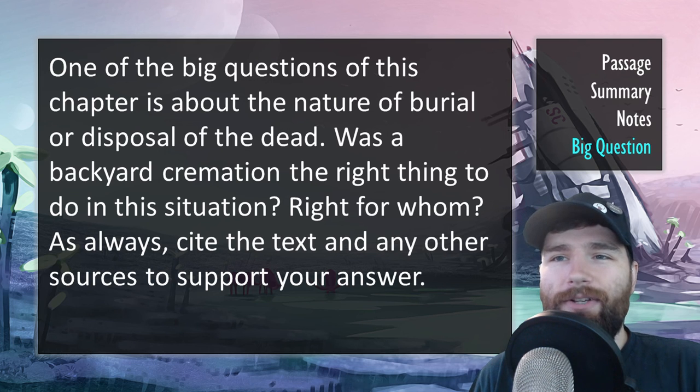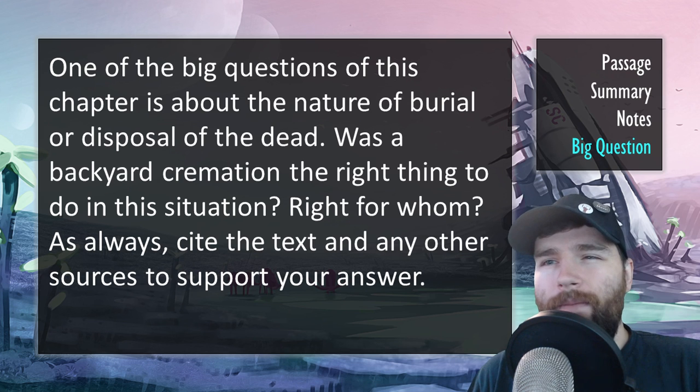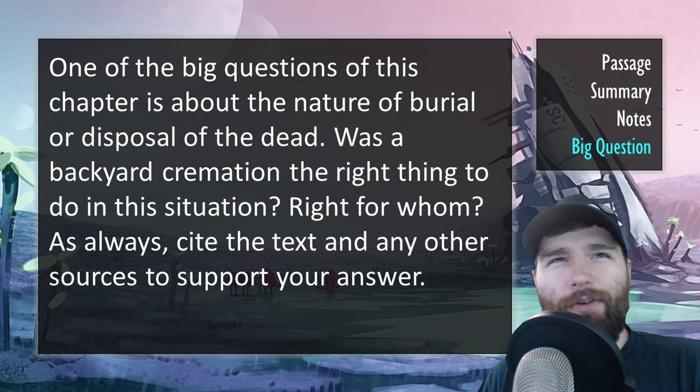So one of the big questions of this chapter is about the nature of burial or disposal of the dead. Was the backyard cremation the right thing to do in this situation? And if so, or if not, right for whom? As always, cite the text and any other sources to support your answer. Thanks for checking this out. As mentioned in the first one, I'm going to try to get through the whole book, but we'll see if there's interest in it. If I don't get through the whole book, not the end of the world — at least we'll have the first couple chapters covered. Thanks for watching. I'll see you in the next video.